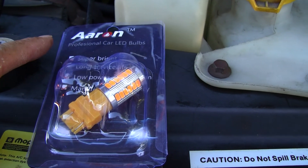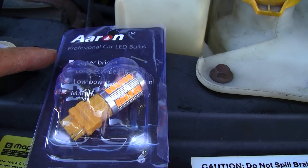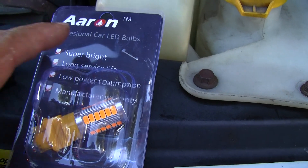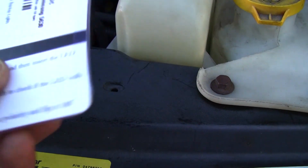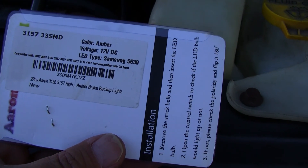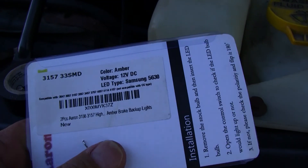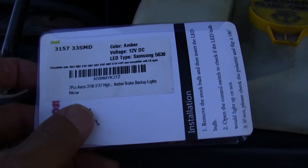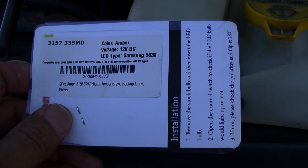So what I did was buy these — they're made by Aaron. This is a professional car LED light bulb: super bright, long service life, low power consumption, and has a manufacturer's warranty. Got them off the internet. The color is amber. If you're going to buy LED light bulbs to replace a colored light like a stoplight or turn signal, match the color and it will be super bright. The LED type on these are 5630s made by Samsung.